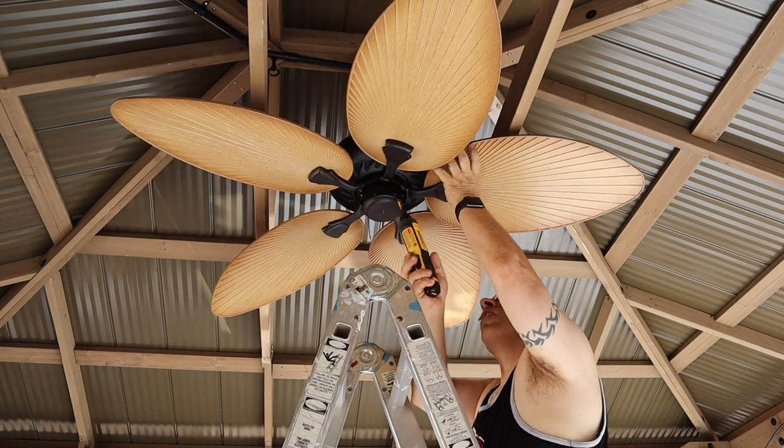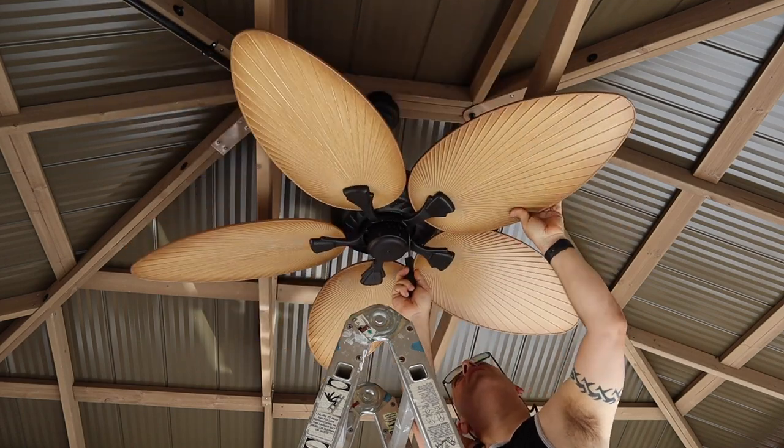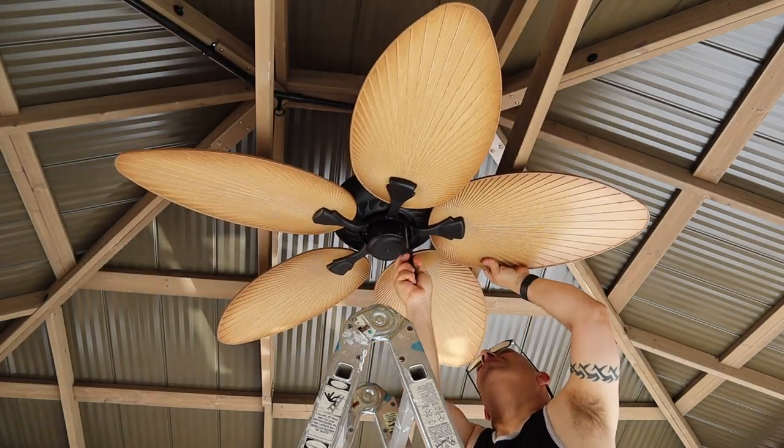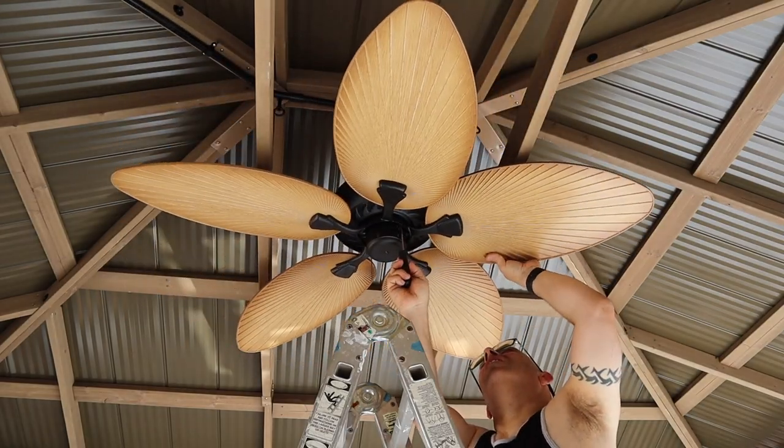I wired the ceiling fan into a switch so I can turn it on and off, but I still have to pull the chains to change the speed. This ceiling fan did not come with a remote, but if you're looking for a ceiling fan with a remote you're either going to have to buy the remote separately or buy a different ceiling fan. And just like that, it's installed.